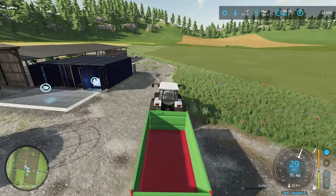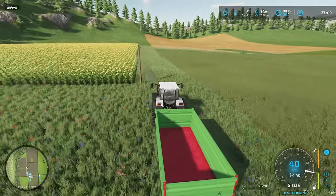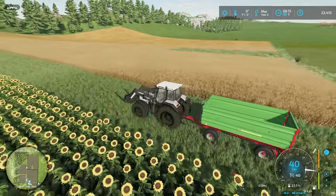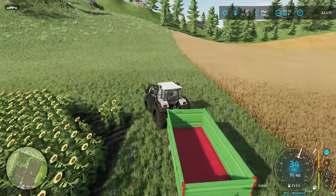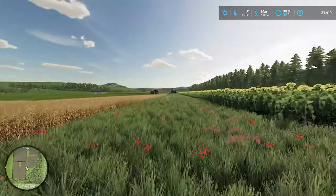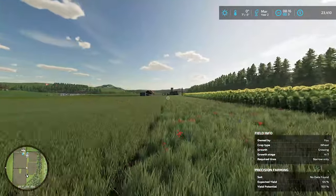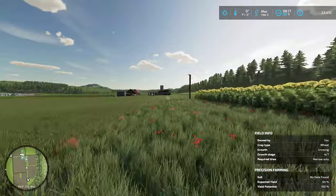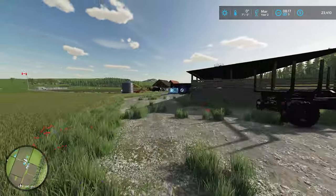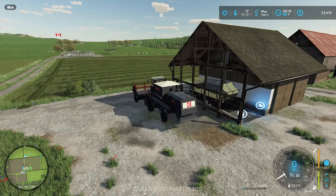My hope is to keep the majority of farming on this side of the river. I only ended up buying land on the other side because field 22 spanned the river. There's so much on this side I can see myself owning, so expanding here before the other side makes sense. I feel guilty sometimes because people suggest things that make total sense but I forget within two hours unless I go back through every comment before each episode.